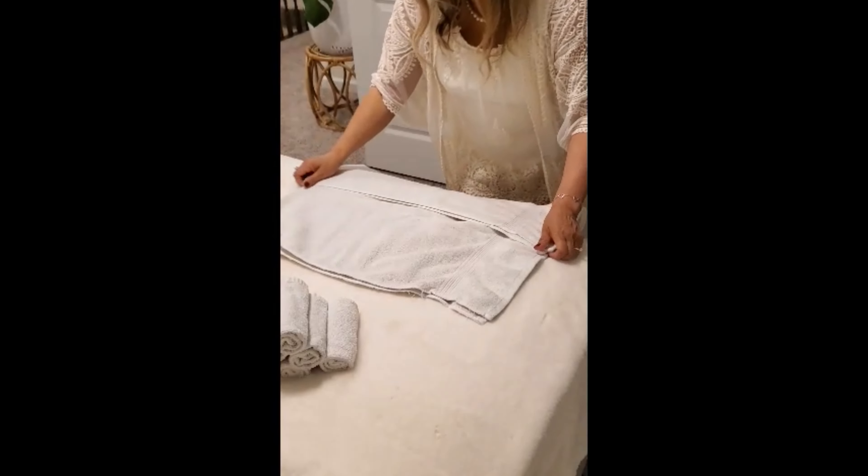Now I want to show you how to fold the hand towels. You fold them in half first like that, then another half, flip it so the pattern shows, and then fold into thirds and another third, just like that. Let me do it one more time.